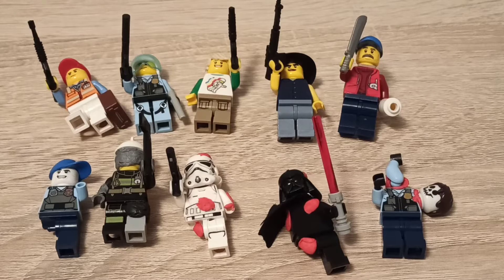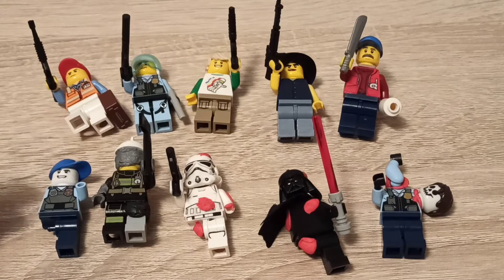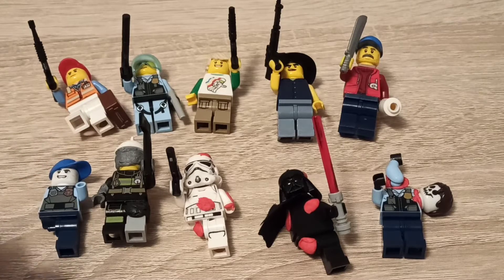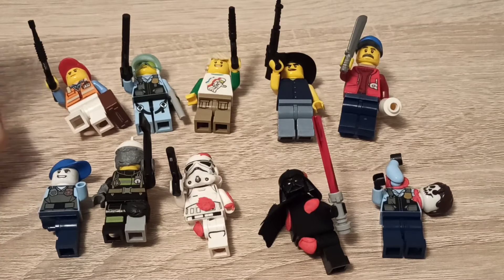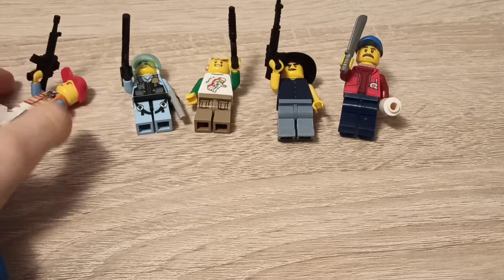Hi guys, welcome back to my channel. Today I'm going to show you how to make these custom zombie minifigures and zombie survivor minifigures. I already have one more safe house but I just first wanted to film this one. We're first going to start off with the survivors.